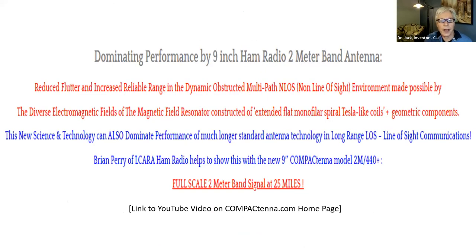On the website, a nice group in Kentucky — Lake Cumberland Amateur Radio Association — Brian and his brother Chris do some nice videos. On one of them, they took the new 2-meter 440 plus, the 9-inch version, and had full signal at 25 miles. That was line-of-sight communication at a mountaintop where they typically test antennas. It actually outperformed the larger full-size standard antenna technologies even in the line-of-sight environment.